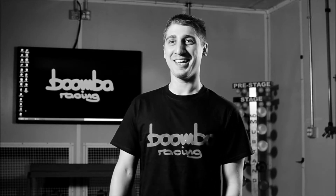Hey guys, this is Sal from Boomba Racing and I'm here to... Wow, I can't do this right now.